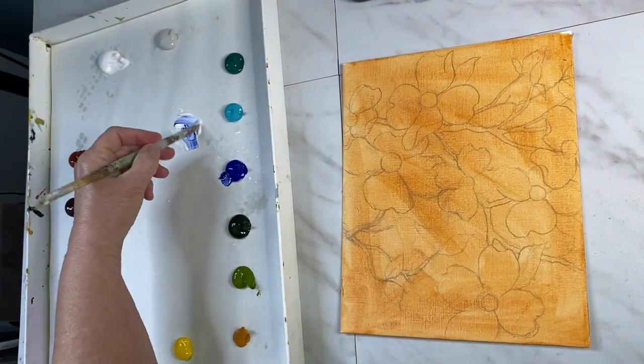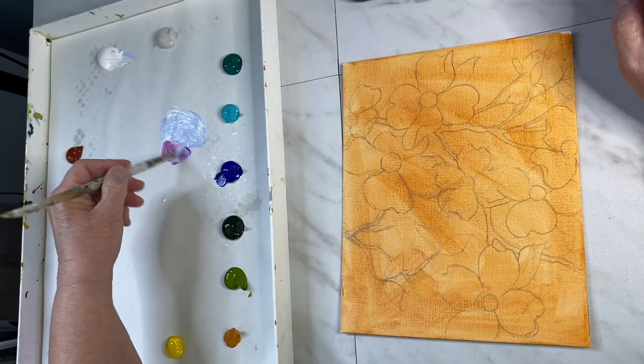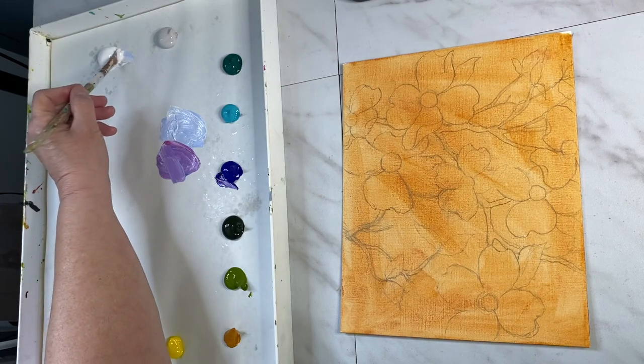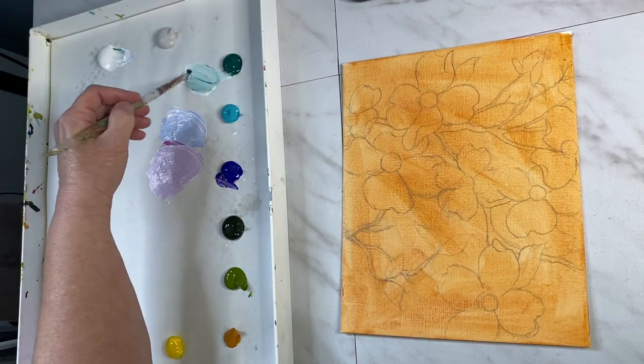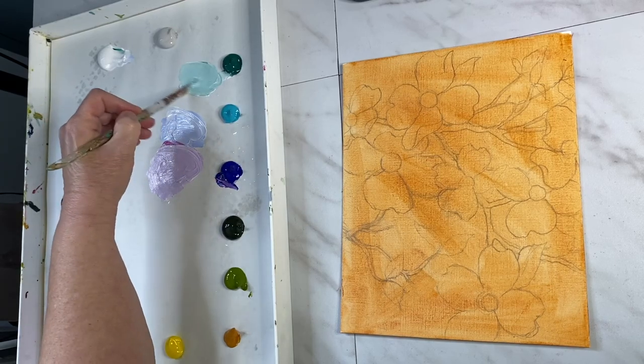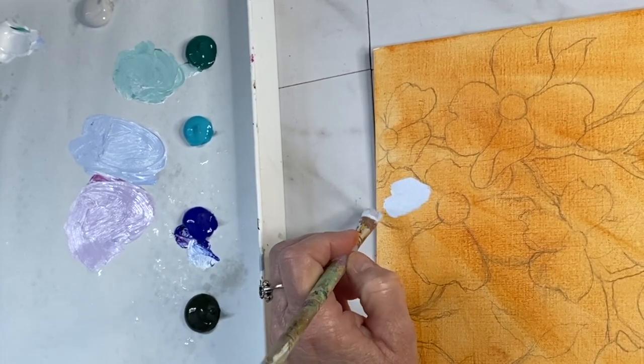Hi, welcome, this is Debbie. Today I'd like to show you how I use multiple pale pastel colors to integrate the whites on these dogwoods. You can find the list of the colors on my palette in the description below.